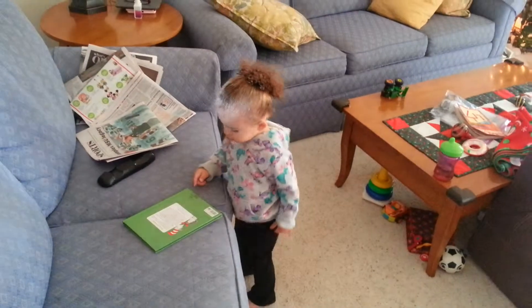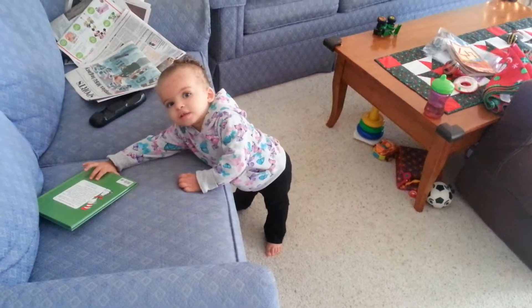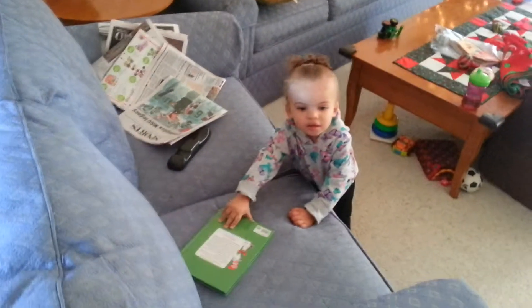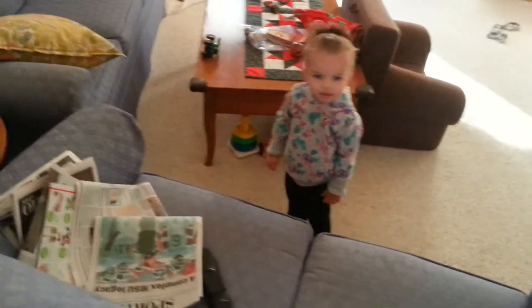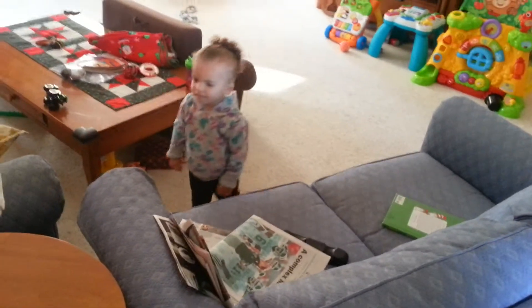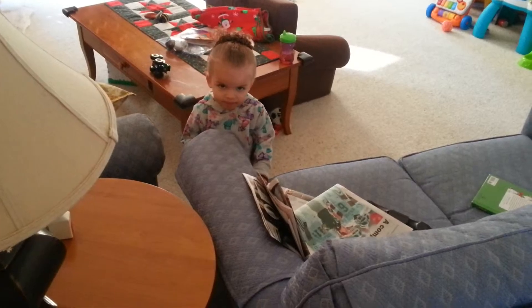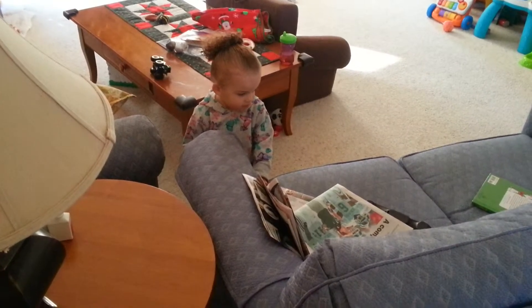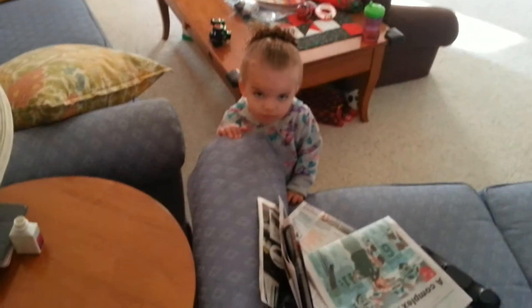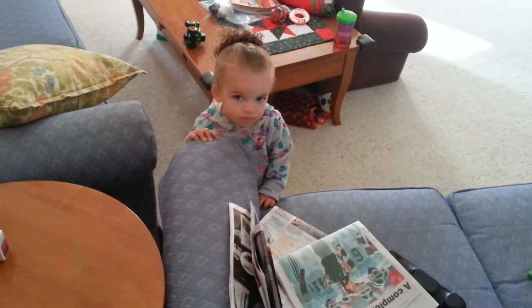Thank you very much. You're fine. You're not going to mess with that, are you? See what you're looking at. Leave that remote alone.